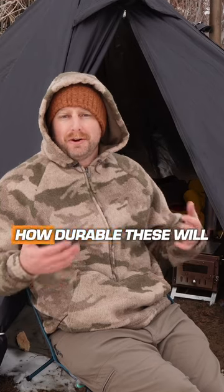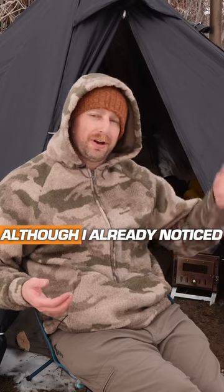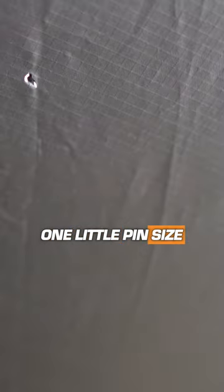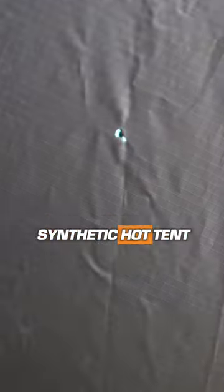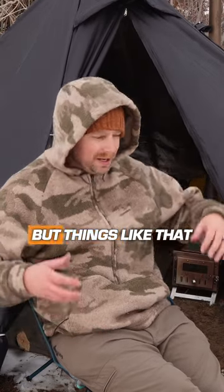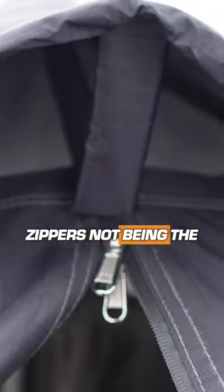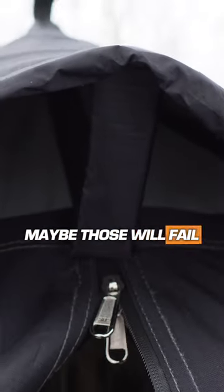It's hard for me to say how durable these will be over time — I just got them, this is my first time using them. I think they're going to do okay, although I already noticed one little pin-size hole on the tent, probably from an ember falling on it. That's just the risk you run with a polyester or synthetic hot tent. I can put a piece of tenacious tape on there and not worry about leaks. Things like that — I kind of expect over time the zippers not being the highest quality, maybe those will fail in time.